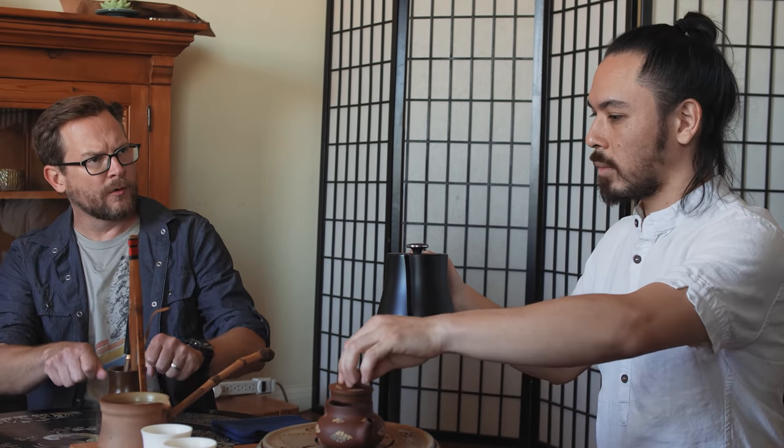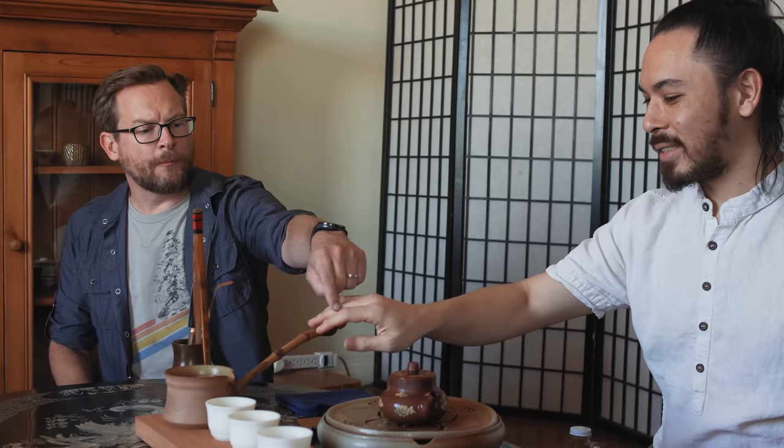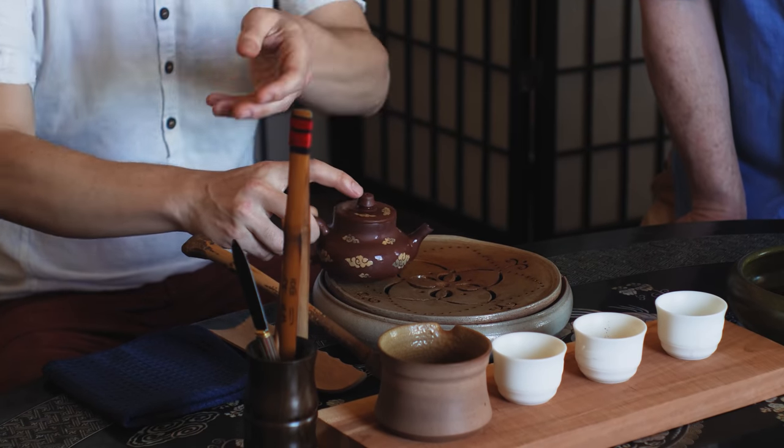In Chinese tea culture, do you serve your own tea or exclusively, if you're at a tea house, are you being served tea? You can do both. Sometimes I'll come back from China — I know what he's doing, he's doing the thing where he's waking up the pottery. Exactly. Good job, you were paying great attention.